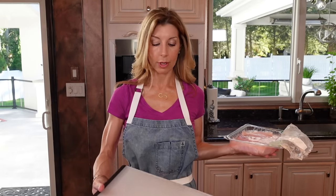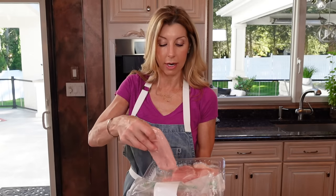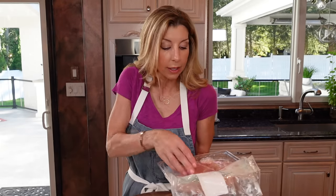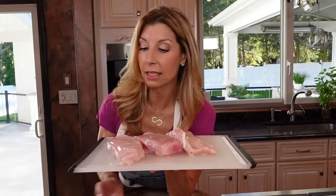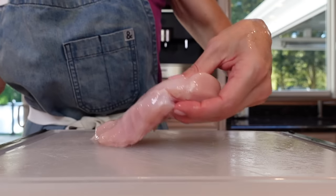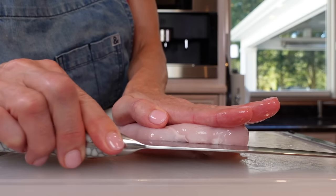You want a separate cutting board, one that you can throw in a dishwasher — it just makes it so much easier. I have boneless, skinless, organic chicken breast. You could use whatever you want, but I actually like the taste better, that's why I use organic. One and a half pounds. Just take your chicken breast, place your hand right on top, and halve it lengthwise.